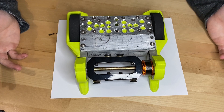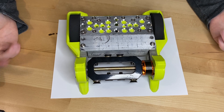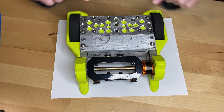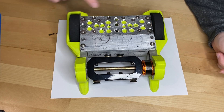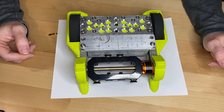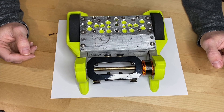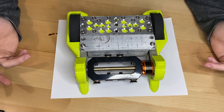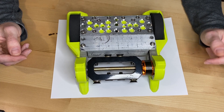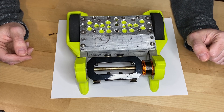Hey everyone, welcome to the channel. Today we're doing Part 11 of the three-pound robot build. Last time we did some weight savings, which looked pretty cool — we went from somewhere in the range of 64 grams down to 53 at the end. That's a good percentage-wise savings, but it's still overall pretty heavy, so we're going to check out another option today.